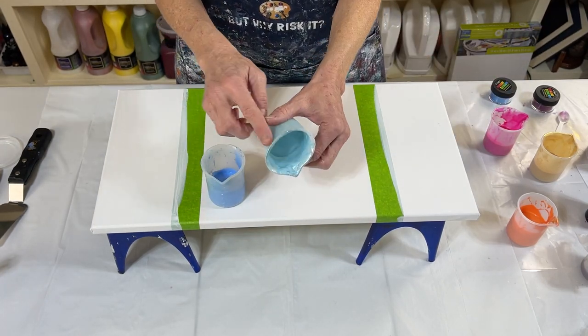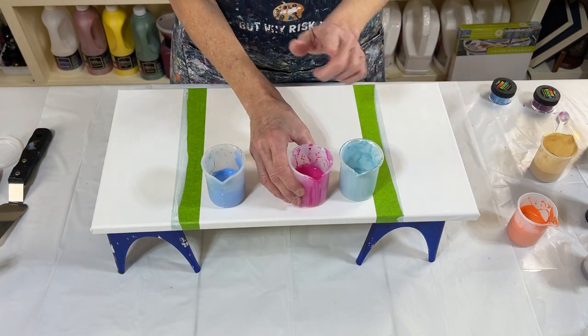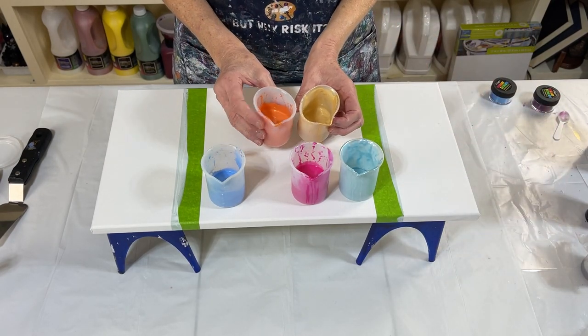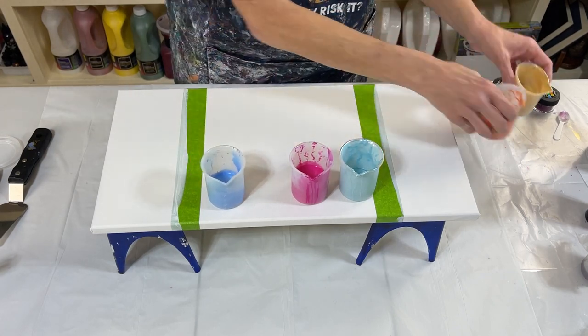So these are the colors I'm using. Glacier Blue by Arteza, Plumeria by Color Art, Iridescent Gold by Golden, and then this orange — which is actually peach tangerine. Aren't those pretty? Almost a rainbow.